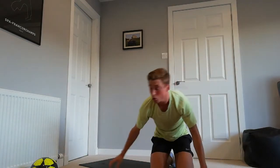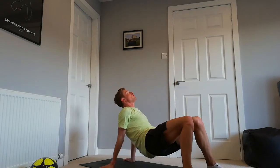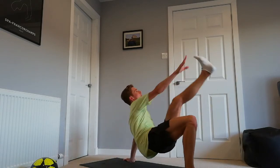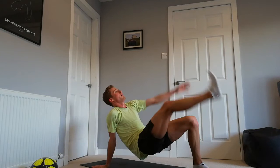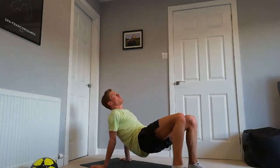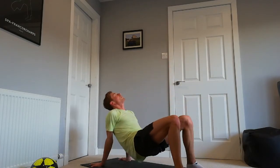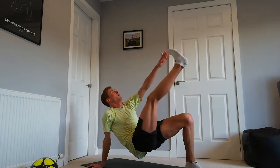Excellent — crab to toe touch. Three, two, one, off we go into the crab. Stretching up tall, bringing the leg and the hands up at the same time. Excellent, well done. Breathing out on the effort. Just try to breathe at the right time rather than holding your breath — it tightens up the whole body. Try to keep the exercises nice and relaxed so you can get the full movement from them. And back down. Great work!